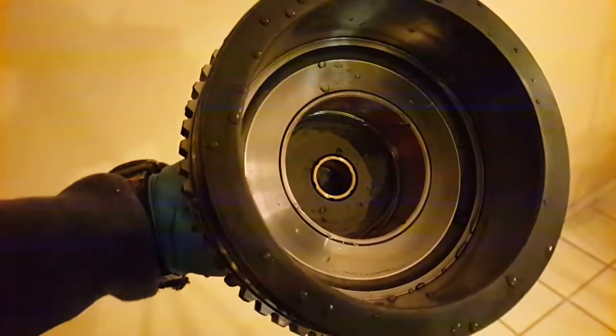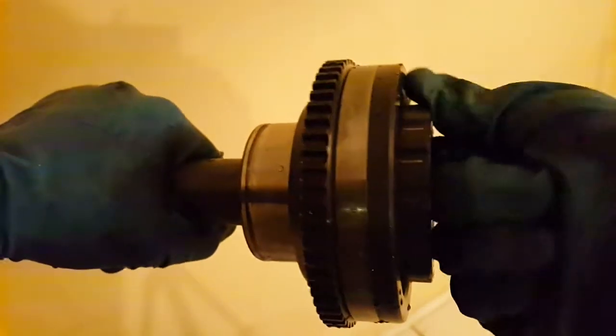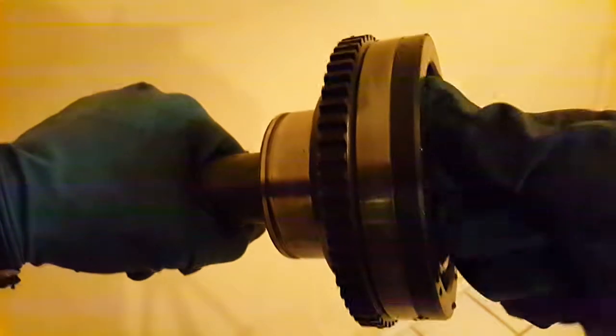Here it is pressed in — it's a very very close fit. I was about half a thousandths to one thousandths too small, right at the outside range of the specification. Once it's in it spins freely, not binding at all, but it's very very close. I think there's probably only a thousandths of clearance in there. This is a very nice, close, tight, and precise product.